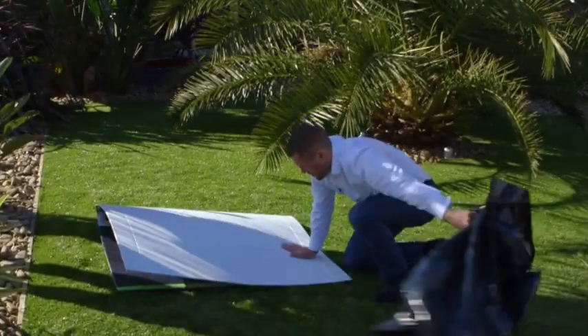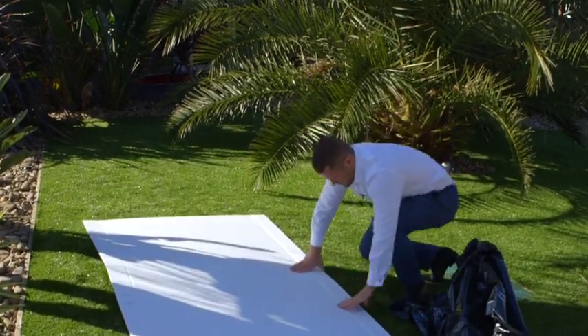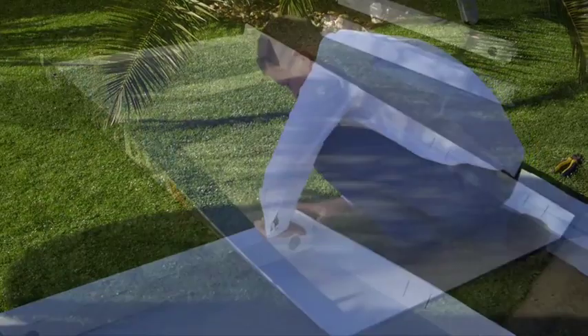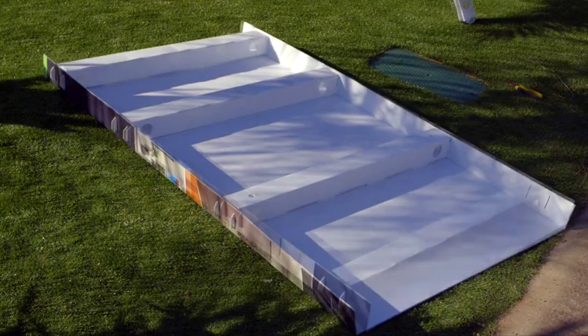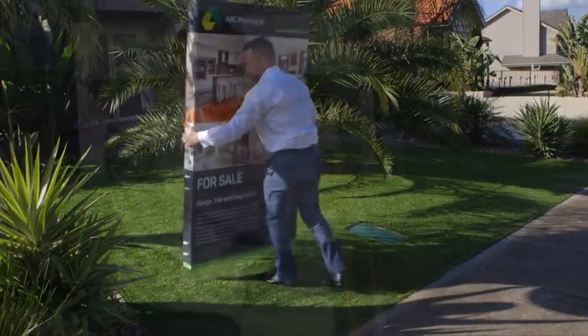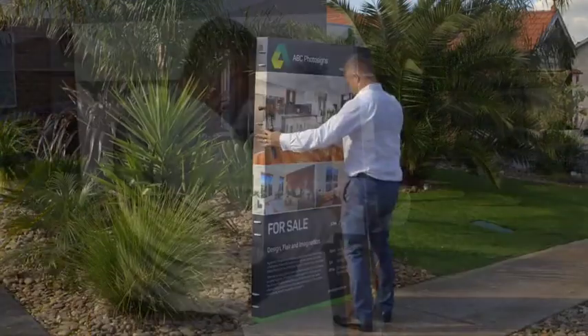Let me show you how. After you open your parcel, simply fold the creases of your support beams, insert tongues into the slots, stand board upright and hammer in your wooden pegs or star pickets. It's that easy.